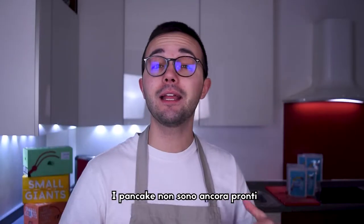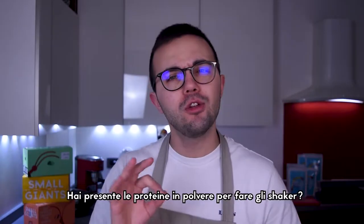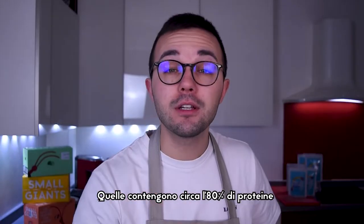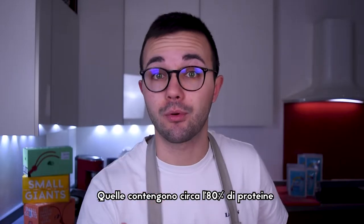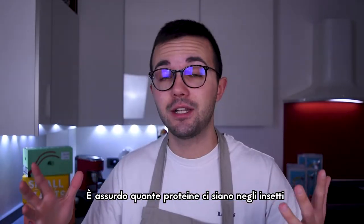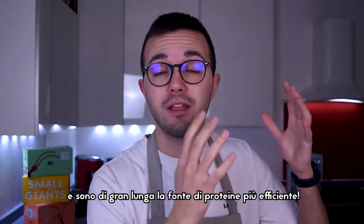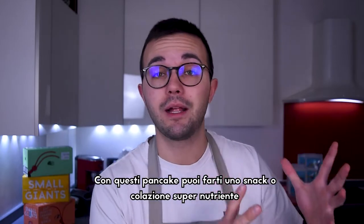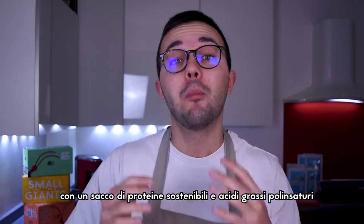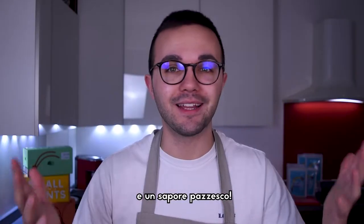The pancakes aren't quite ready yet but we can use this time to learn something about cricket flour. Do you have in mind protein powder to make shakers? Those powders contain about 80% of proteins, while this cricket flour contains about 77%. It's crazy how much protein you can find in insects! They are by far the most efficient source of protein! With these pancakes you will have a super nutritious breakfast or snack, with a lot of sustainable proteins, polyunsaturated fatty acids — the good ones — and a wildly good taste!